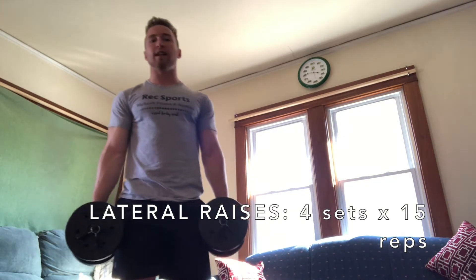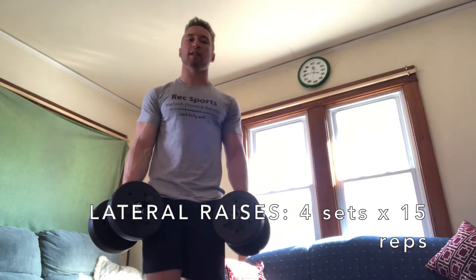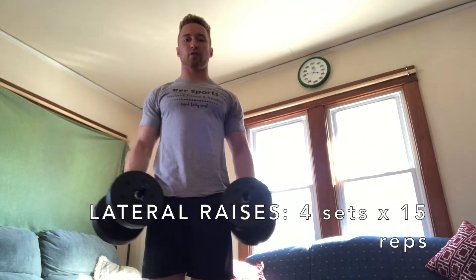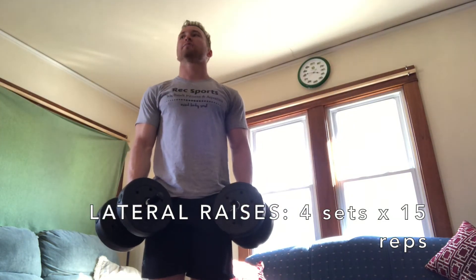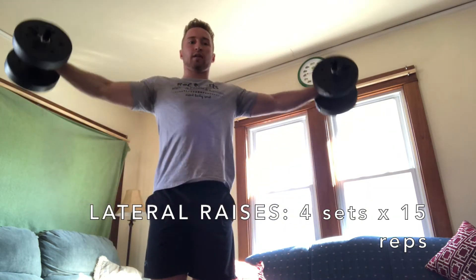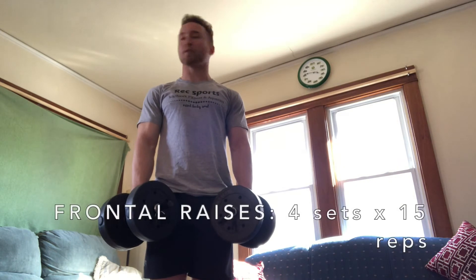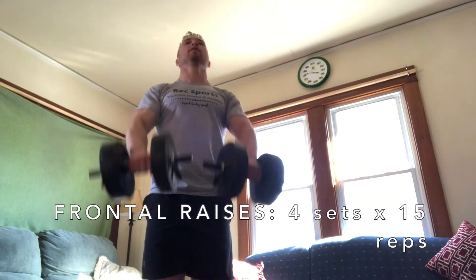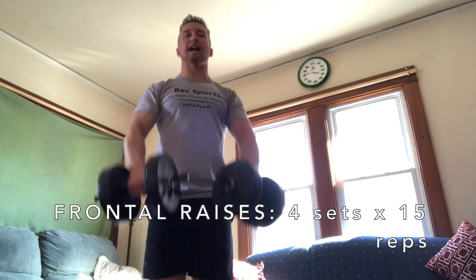The next superset is lateral raises to frontal raises, four by 15 for each. You can do either one first — it's up to you. Lateral raises: out to the side, nice and controlled on the way down. Don't just let the weight fall — control it on the way up and on the way down. Frontal raises: the weight goes right in front of you, just like that.